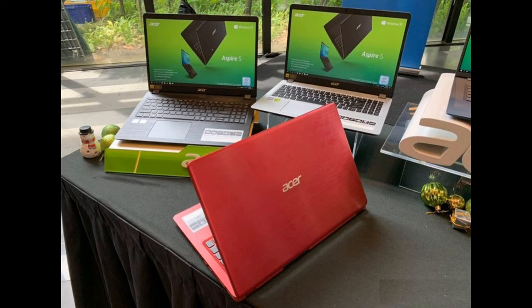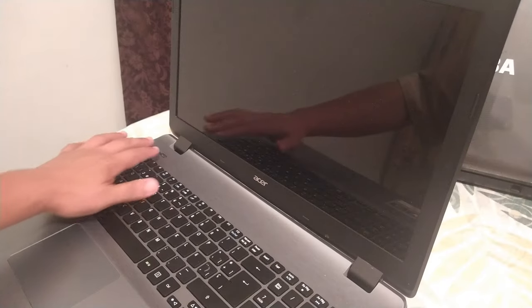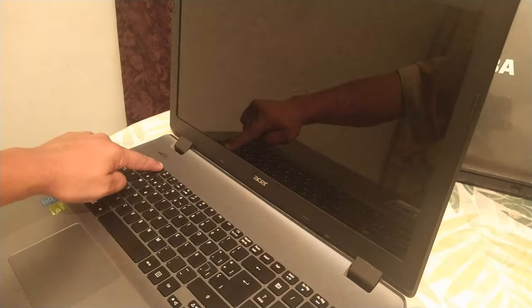This tutorial shows you how to unlock a BIOS password for any Acer laptop without resetting or opening the device. Turn on your laptop and press F2 to access your BIOS.